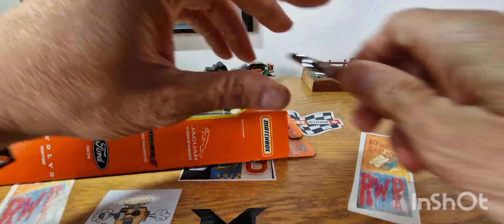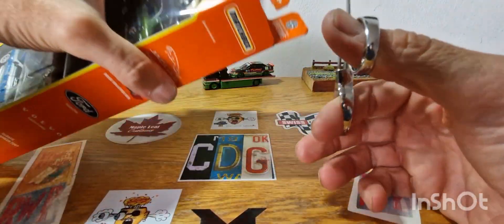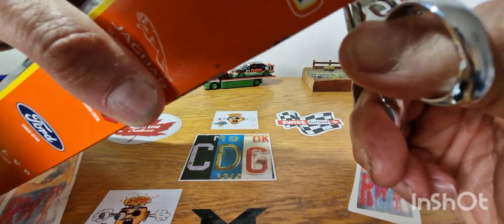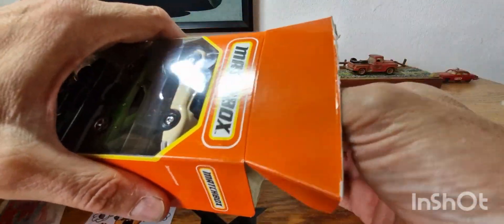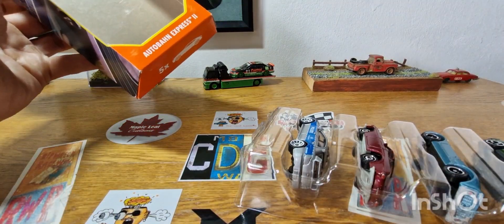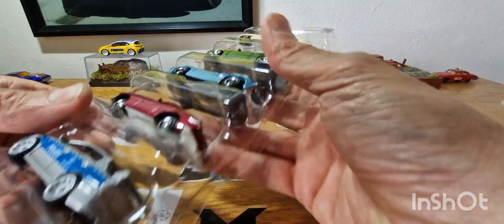I will just cut the top. This is a trick I learnt from Tyrone at Building the Ultimate Matchbox Car Collection. The reason for it is so you can pull it straight out, and then you can always store the cars back in the packaging if you've got nowhere else to put them.